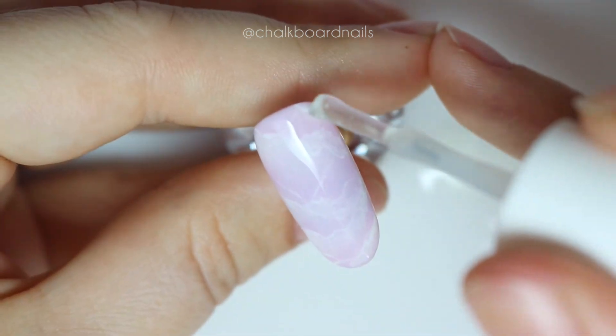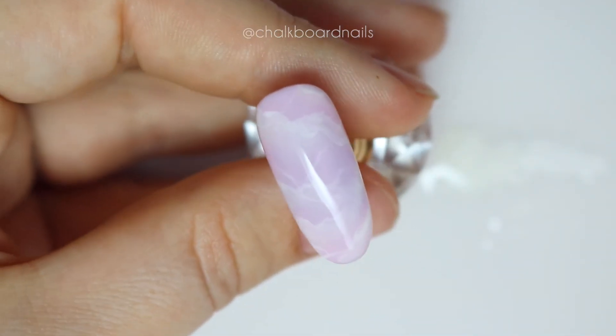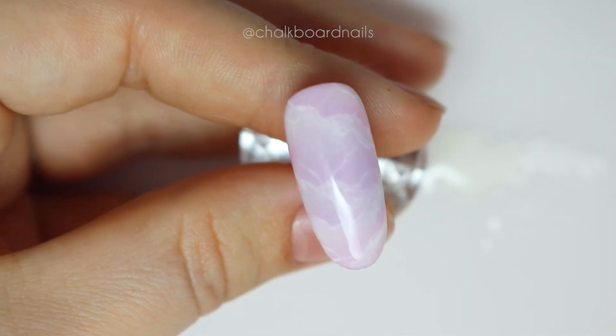Now all that's left to do is finish with top coat and cure it, and you've got a finished, beautiful rose quartz nail. Thanks for watching and we'll see you next time.